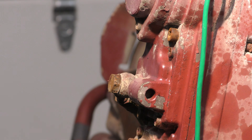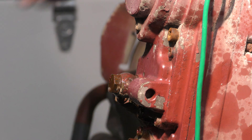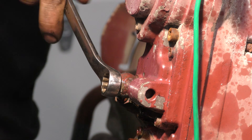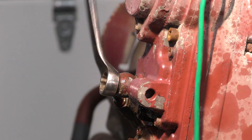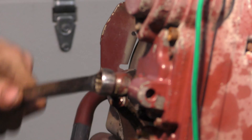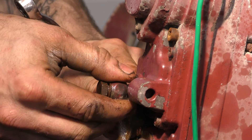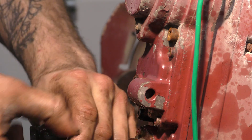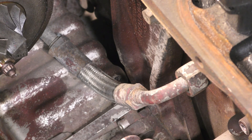Now we're going to remove the coolant return line from the VGT actuator. If you're wondering why we're not going to remove the supply line first, it's because it's missing from the engine — this VGT actuator actually gets its supply from a port in that larger pipe we just removed. Pay close attention and you'll see a little bit of water come out of this line as I remove it from the actuator. No big deal, that's probably just rainwater that accumulated inside the turbo over time.